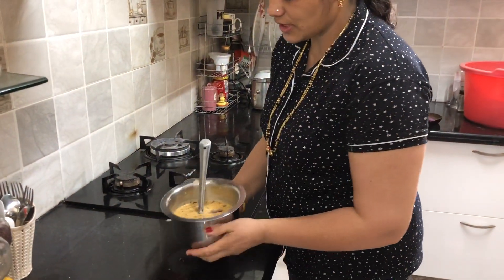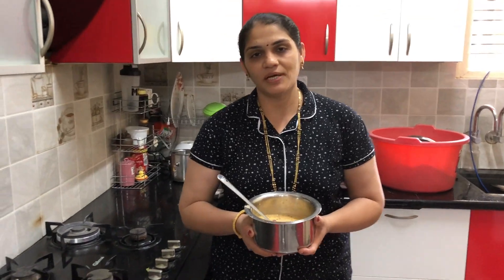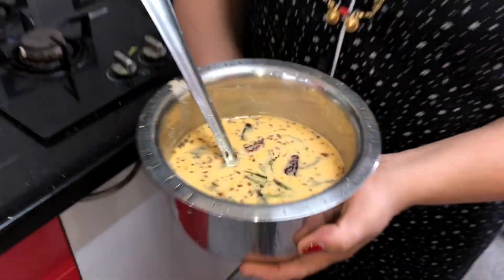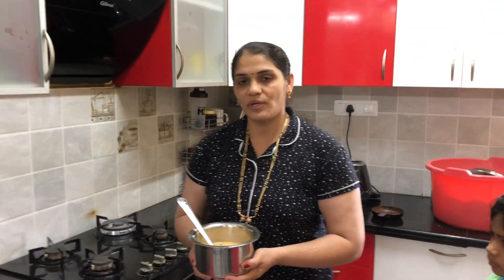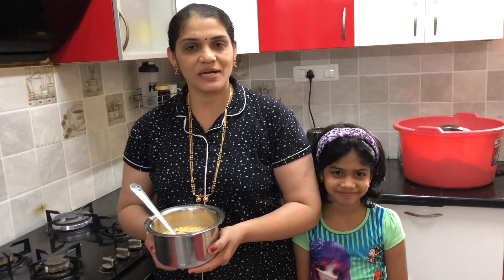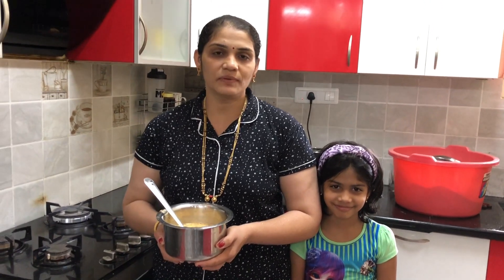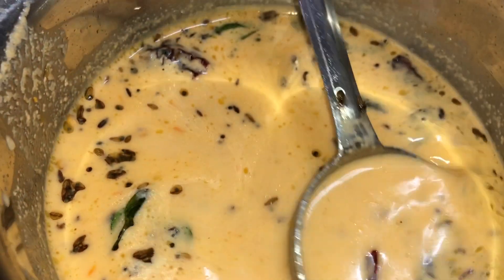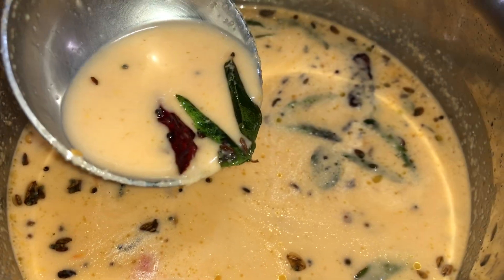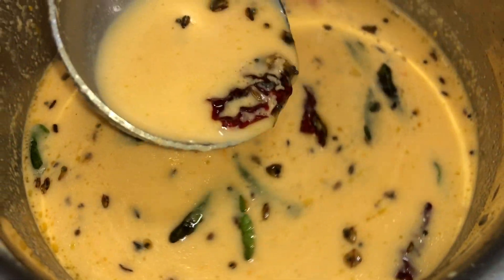This is the first time I am going to make a tomato. The tomato is ready. If you are making a tomato, you can make a tomato. Please like this, subscribe to the channel, and share it with your friends.